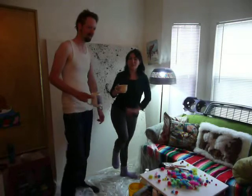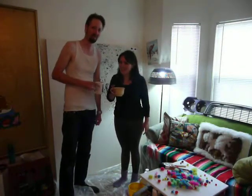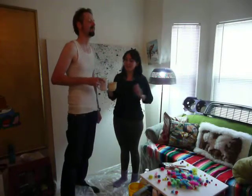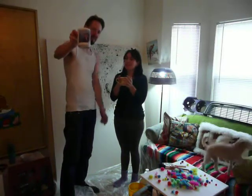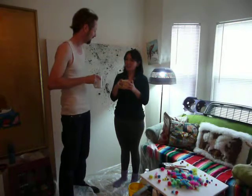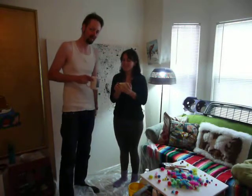Welcome to another episode of Lou and Jess keeping it simple. It's a lovely Saturday morning, we've got the weekend off, and we're enjoying our second pot of French press. You might remember these lovely ladies — you might remember the French press video. If not, check it out on YouTube: Lou and Jess keeping it simple, French press.